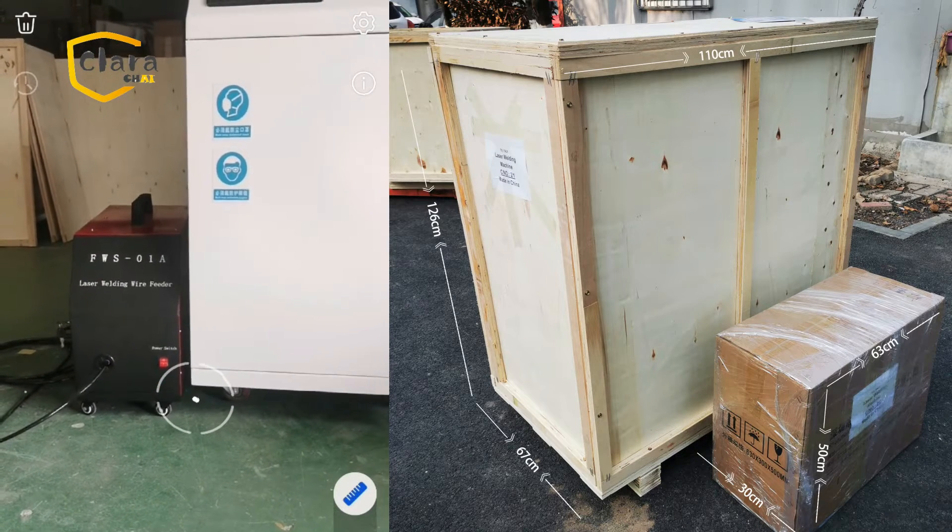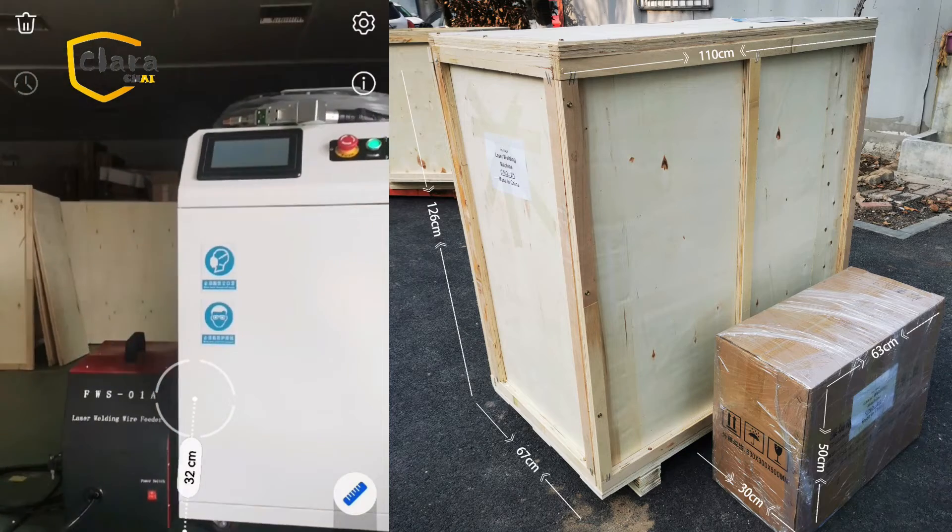We suggest shipping by sea. The total weight could be up to 200kg.